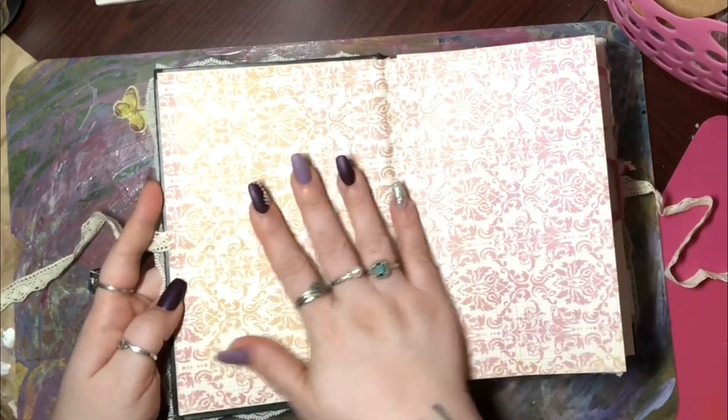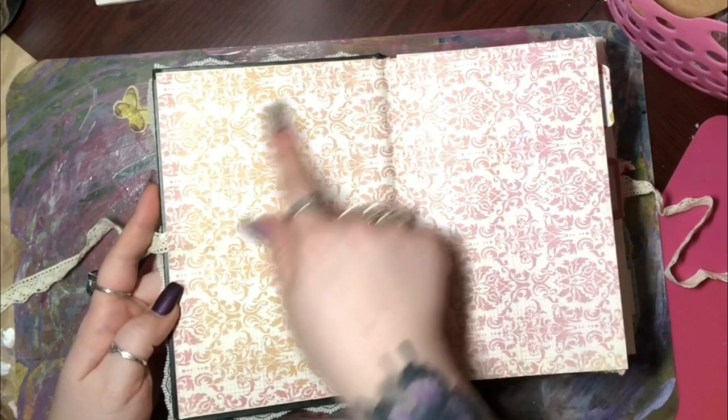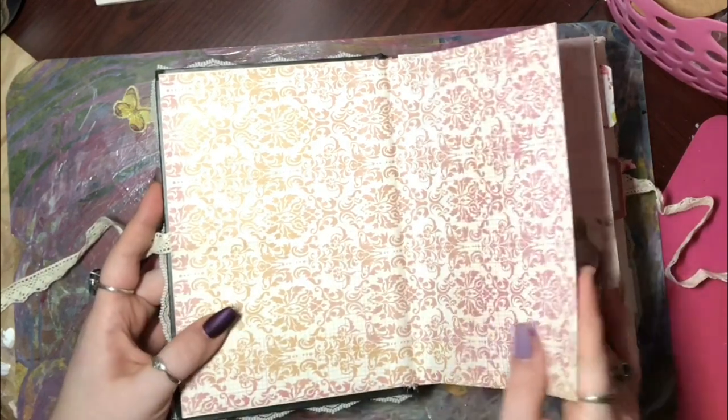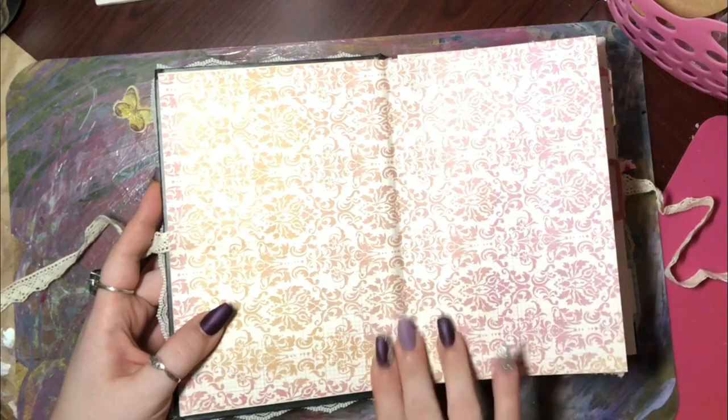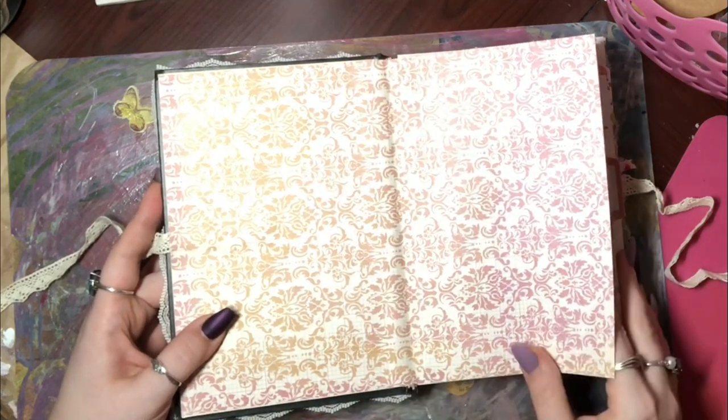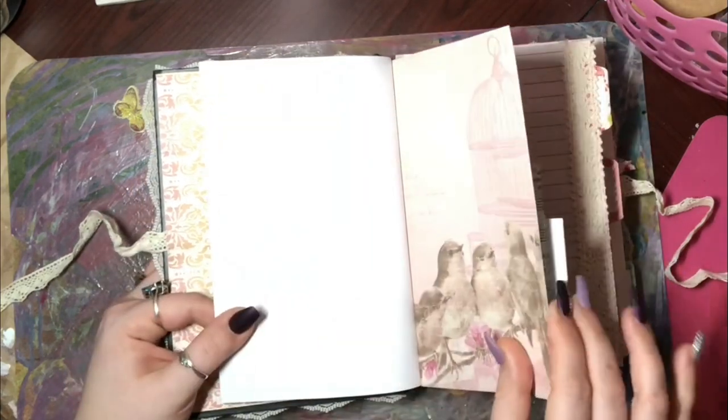Inside, I did do this — it's called something and I forget what it's called — but it's where you use a single sheet of paper. I did this on both the front and the back.